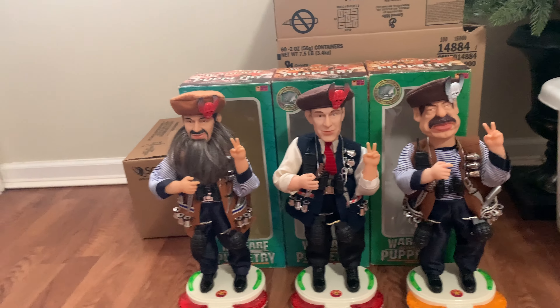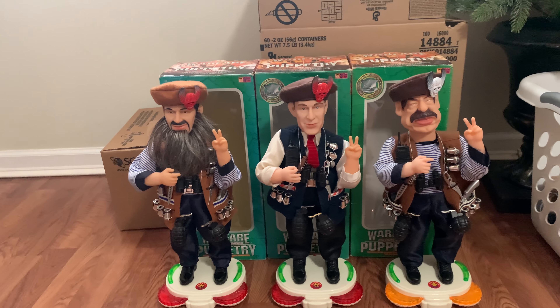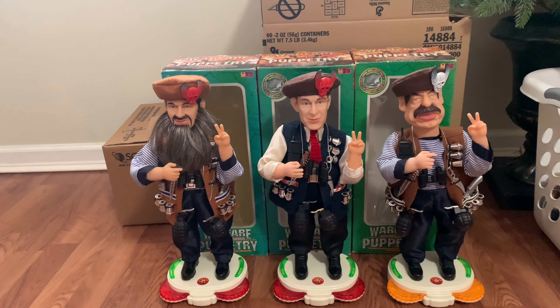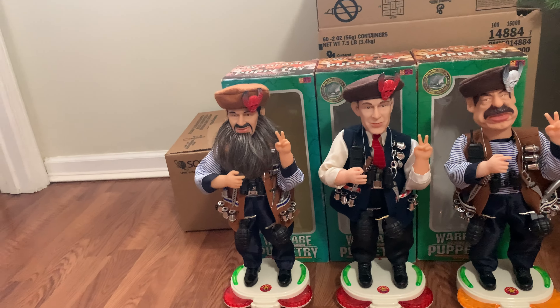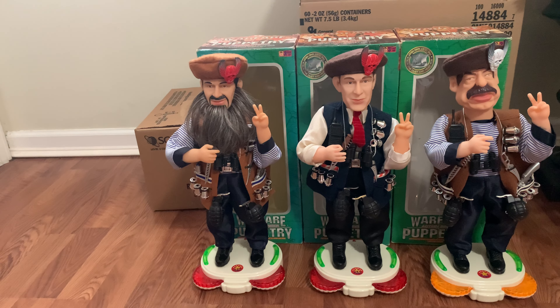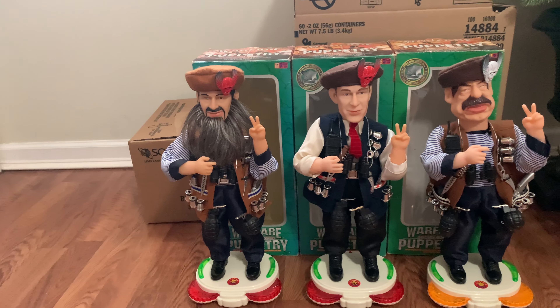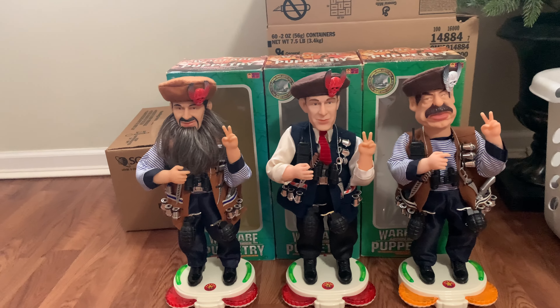Hey guys, this is Cameron on the Amatronic Gang and today I am reviewing the Warfare Action Singer Puppetry Dolls by Pouchon Toys. I believe these came out in 2003. My Osama one has a factory label and I'll get to that in a minute, but first I'm going to go through pretty much all the Pouchon ones I've ever owned.